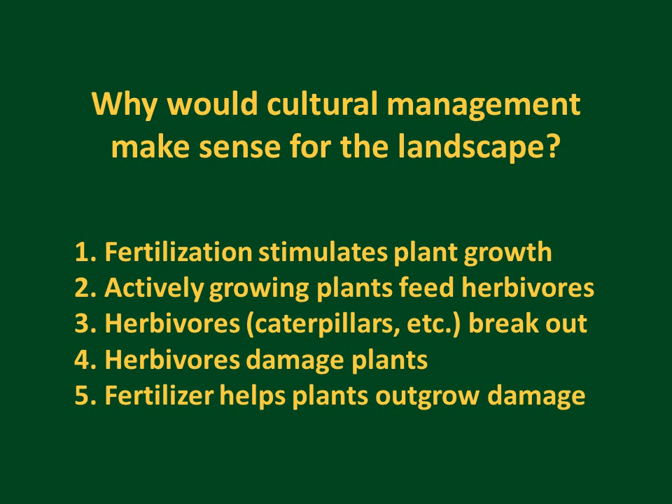Fertilization stimulates plant growth, and actively growing plants feed herbivores, which could include lawn caterpillars, chinch bugs, and other species that can break out following a large flush of nitrogen fertilization. Herbivores damage plants and can reduce turf grass, and then fertilizer can help plants outgrow the damage. So fertilization can be both a friend and an enemy of turf grass cultural management.